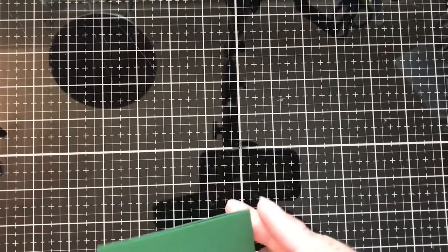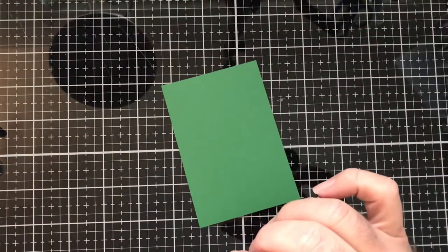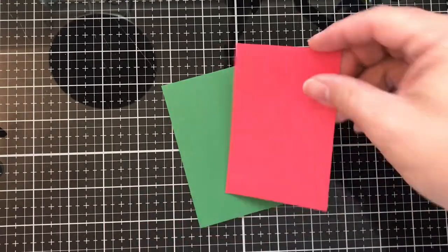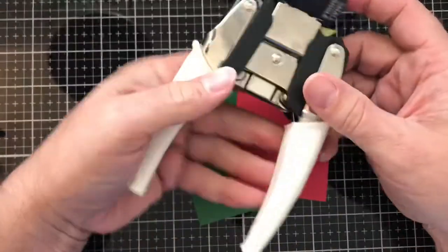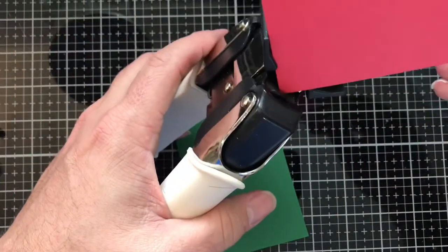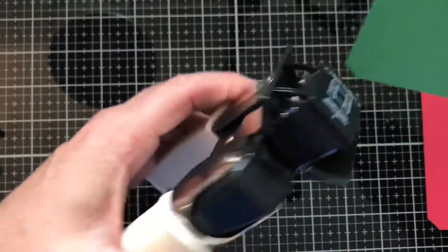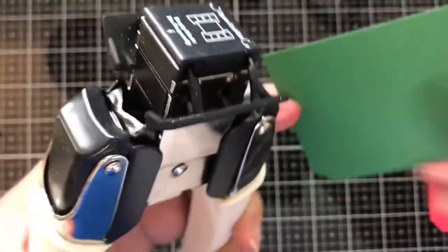I just had some scraps of green paper and some scraps of red paper sitting around. I just cut them up — I didn't give them a specific size in this instance today, so it's just kind of random cuts. Let's go ahead and use our We Are Memory Keepers angle punch. I'm going to use the large one and punch two sides out of the red and two sides out of the green.